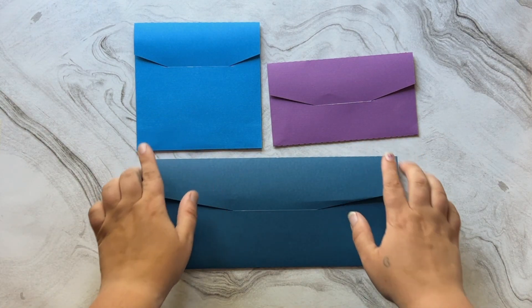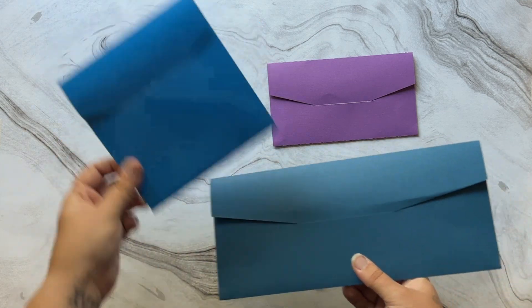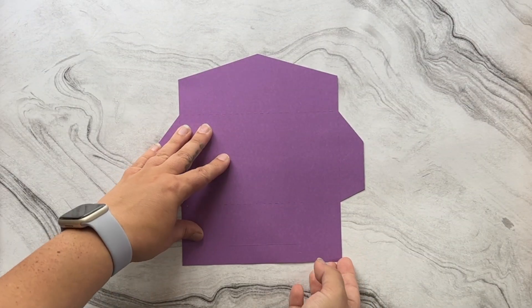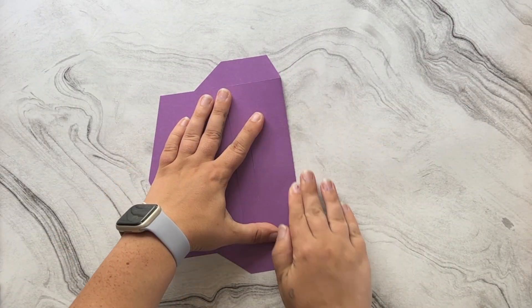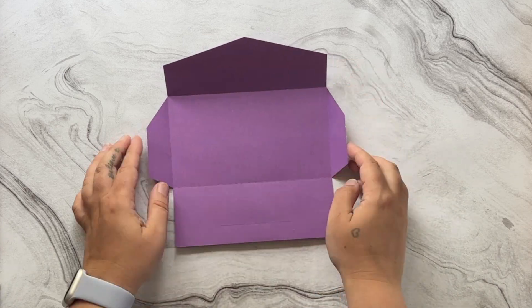This video walks through how to assemble the three different formats you might see when working with my templates. As always, if you have any questions or you run into any problems along the way, don't hesitate to reach out via the contact button on my Etsy. Thanks for watching!